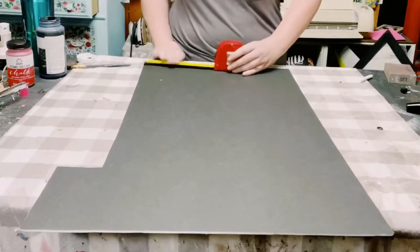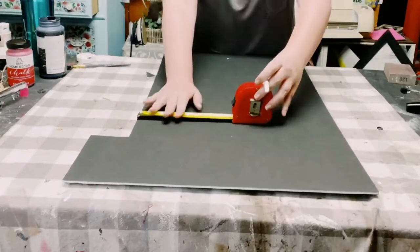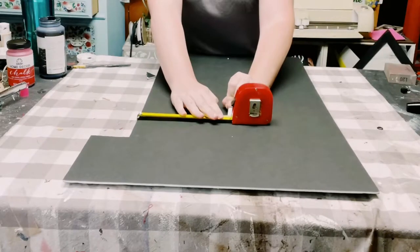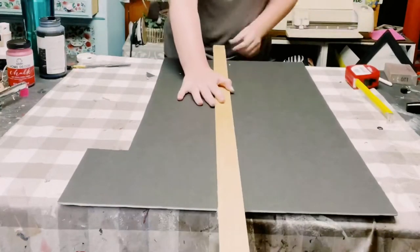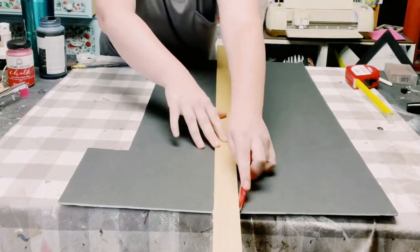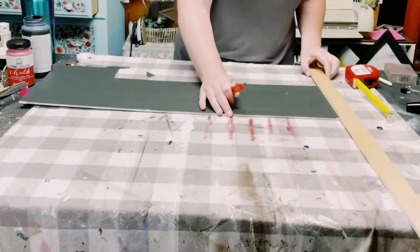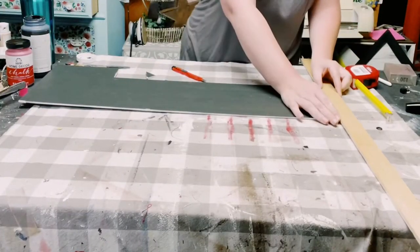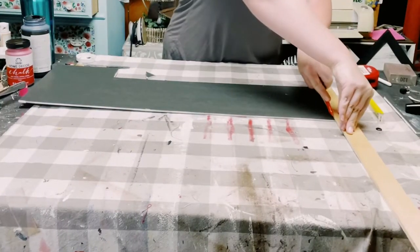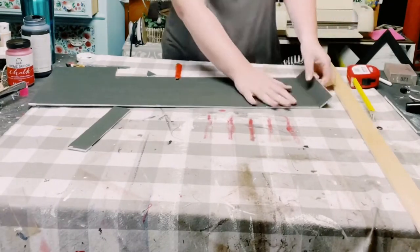Now let's work on the barn door. I measured my foam board at eight inches. Using my long stick to make sure the lines are completely even, I grabbed my box cutter and cut all the way down. The width is about one and a half inches — same as the stick I'm using — and I cut a total of four pieces.